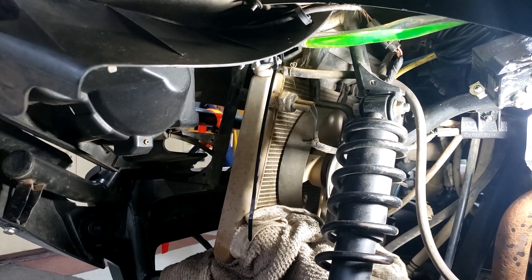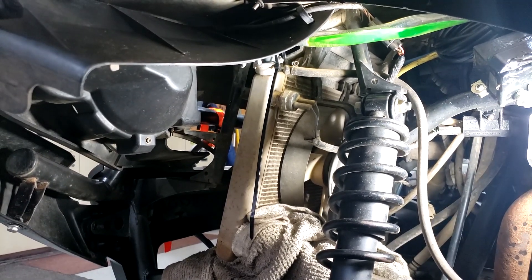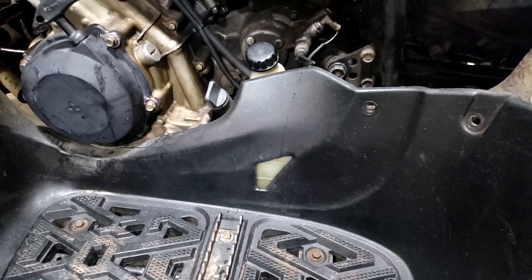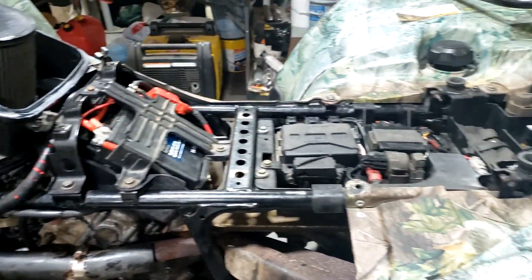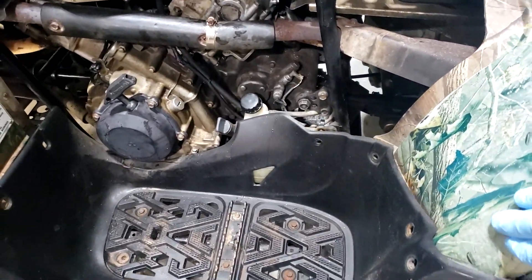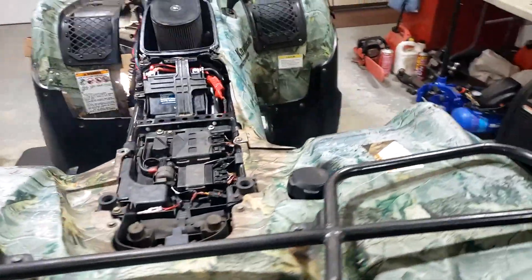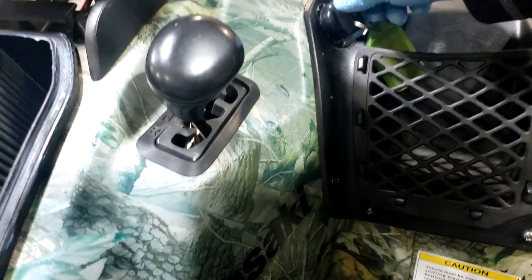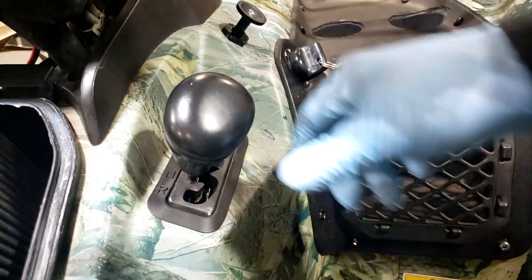Once I can get it spray-washed or get some unfrozen water — winter sucks. All right, antifreeze is in there. The overflow bottle is full. Everything seems to be back in place. I just need to put all the clips and whatnot in on this panel, but I want to start her up one more time to make sure.